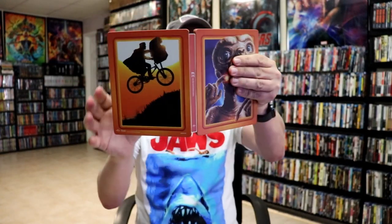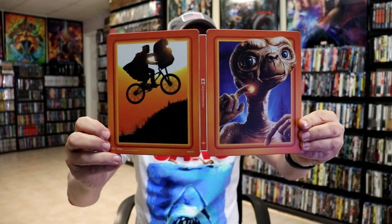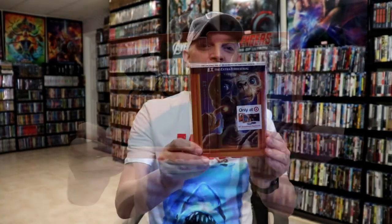So overall I think this is a beautiful looking Steelbook. I'm really happy that it came in great condition. I was concerned that it was going to be damaged, but I really do love the artwork. So very happy to have this one in the collection.